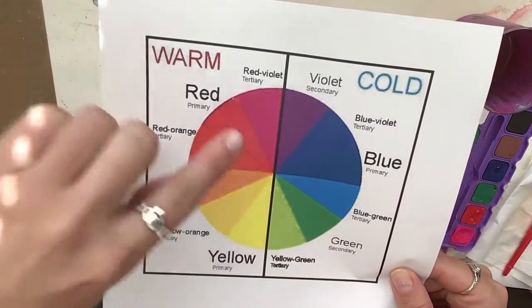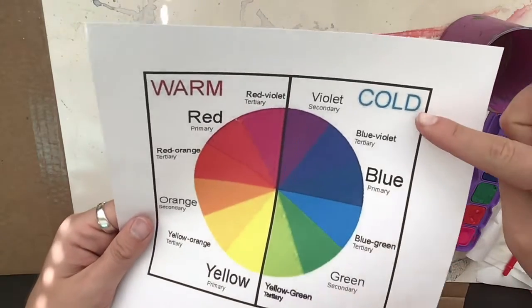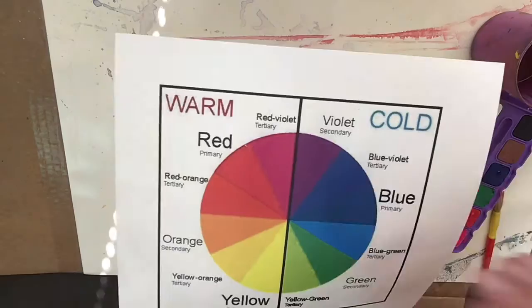Looking at my color wheel, there are warm colors on this side — reds, orange, yellows — and then there are cold or cool colors.